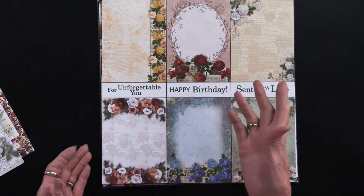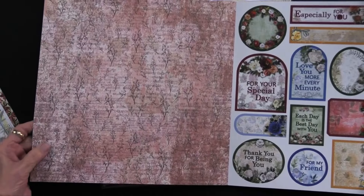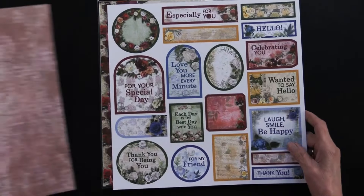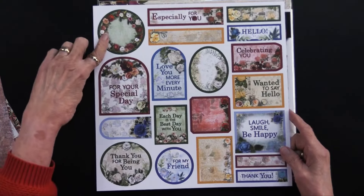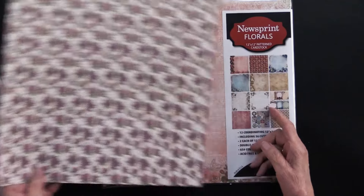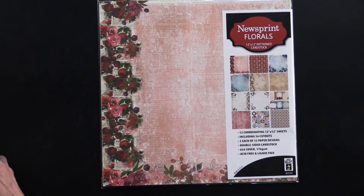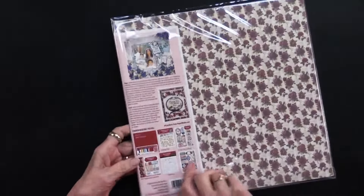We also have these larger cutouts with greetings that you just trim out. The back side of this is an all-over pattern. And then we have even more cutouts — some have the greetings, some are empty. You can overlap them, you can stamp on them, you can use dazzles, and on the back we have an all-over pattern. This is the 12 by 12 pattern.